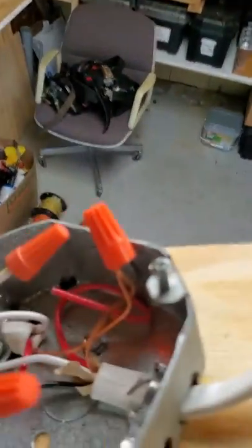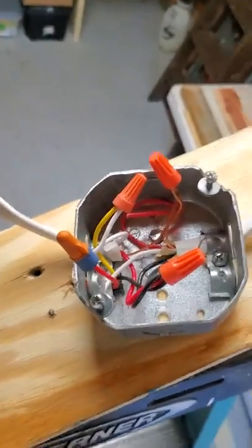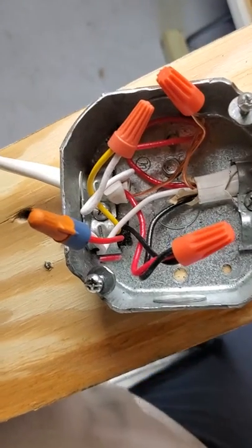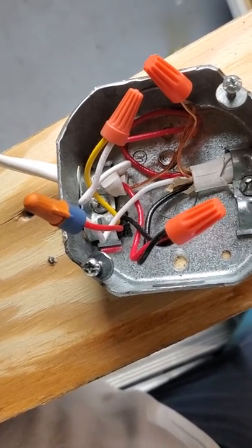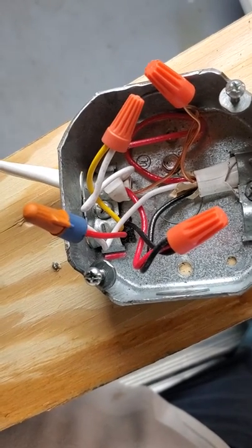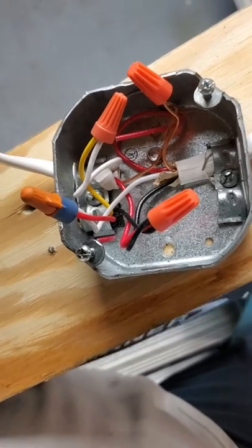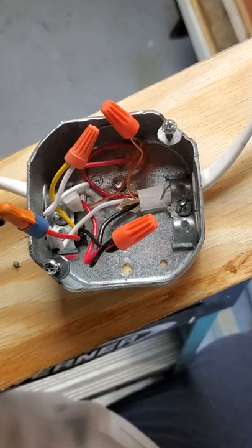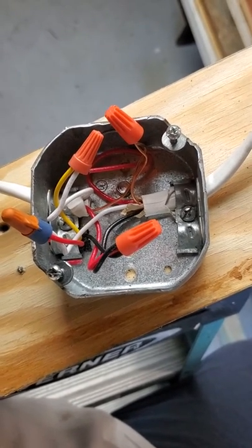From your line side you're going to have hot and neutral. You're going to have the motion sensor, which is going to have a yellow, a black, and a red wire. On that particular switch, you are switching neutral — not the line side, not the hot leg.